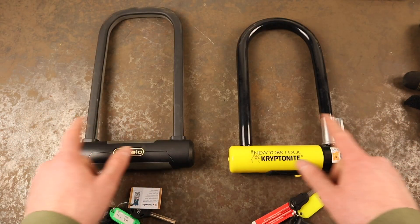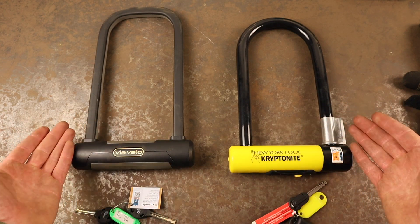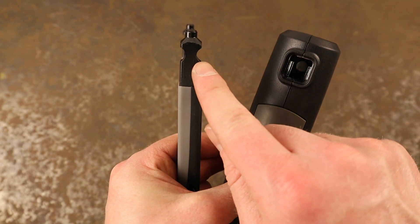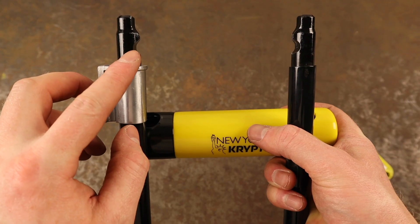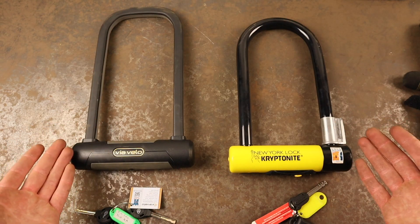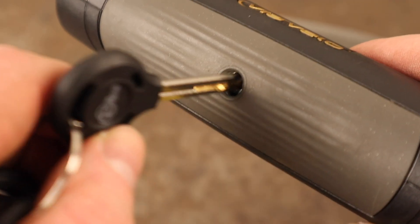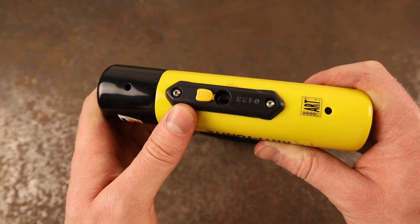Additionally, both of these locks are double bolted, meaning either side of the shackle is secured in place by a deadbolt system. The Via Velo's shackle is secured in place by its quad locking mechanism, which provides additional resistance against rotation attacks, whereas the Kryptonite New York Standard shackle is secured by two locking bolts. Neither system is preferable here, both achieving the same goal. As standard, both locks offer keyhole covers to prevent dirt from entering the locking mechanism — the Via Velo's is automatic, whereas you'll need to remember to close the New York Standard's after locking up.